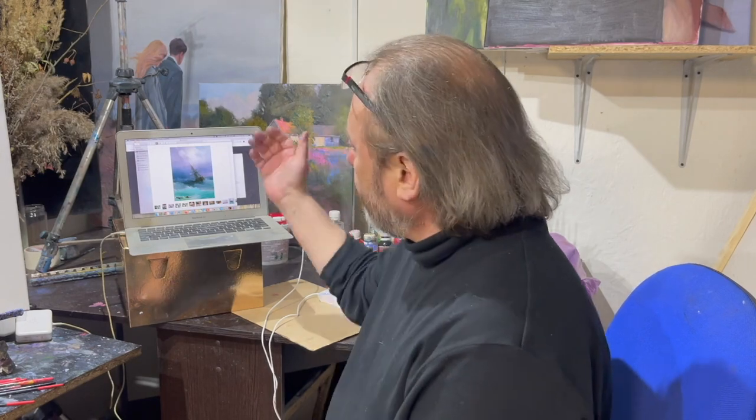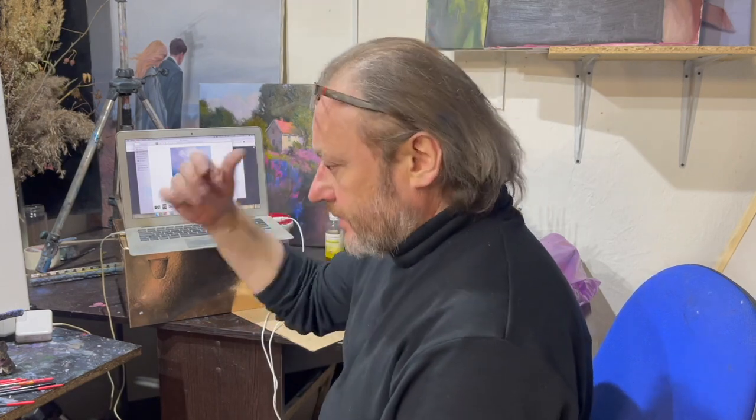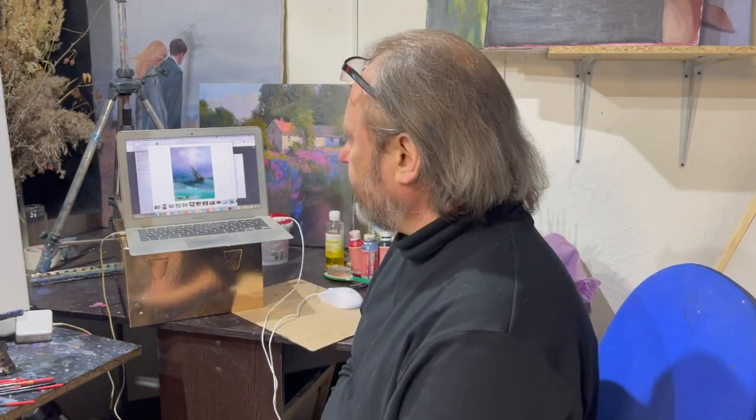Здравствуйте, друзья! Следующая наша задача будет вот такой. Мы пробуем Айвазовского — морскую тематику, Шишкина — лесную тематику. Будут цветочная тематика, портретная, начермортная.